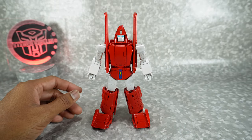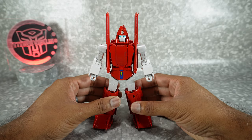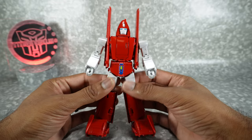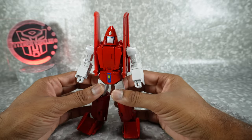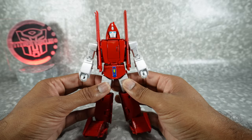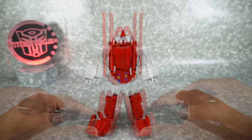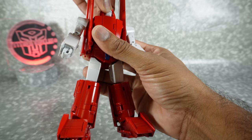The color variation doesn't really bother me unless it's under my lights here, but that is something to know. The colors do seem to vary slightly between the reds. You have a pearlescent white for the arms and the thighs, which looks really good. Metallic blue paint and yellow paint also look really nice, and the metallic blue for the eyes looks really good too. Let's take a look at his articulation.